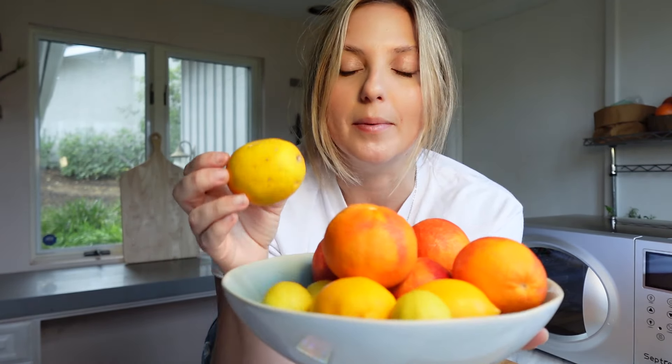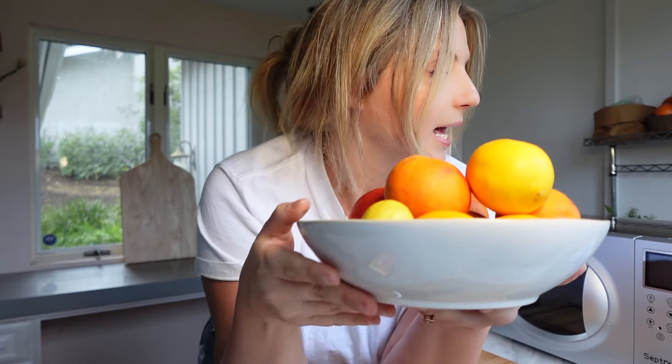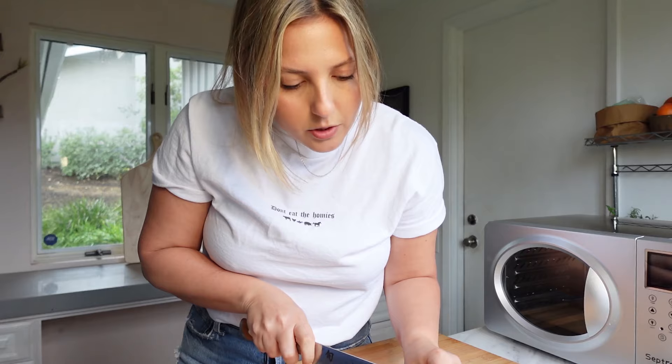We're going to quickly give everything a wash and then we decided we're going to dehydrate a bunch of blood oranges because we got a fresh bag from the farmer's market. We really want to make mocktails and margaritas, which means they need a garnish, and a blood orange is the perfect thing. I also have meyer lemons and some key limes that are on their last couple of days, so this is the perfect place to use them as well.